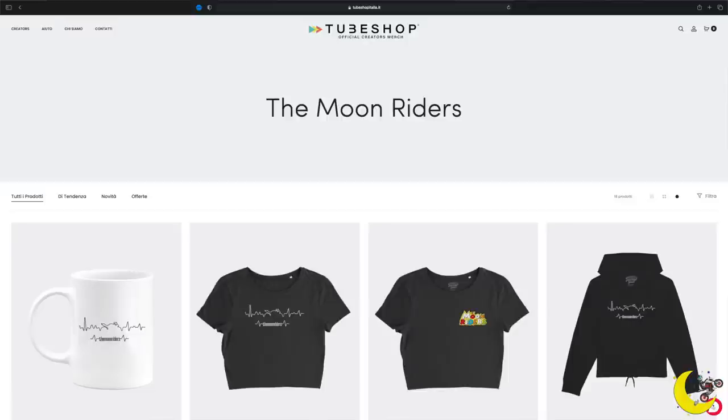Facciamo questo video in cui rispondiamo a tutte le vostre domande. E prima di farlo vi facciamo vedere le nuove magliette che sono in vendita nel nostro shop su TubeShop Italia. Sono online da un paio di settimane, quindi è una collezione totalmente nuova. Sono bellissime, sia perché sono nostre, sia perché le indossa lei, sia perché oggettivamente sono fatte veramente bene.